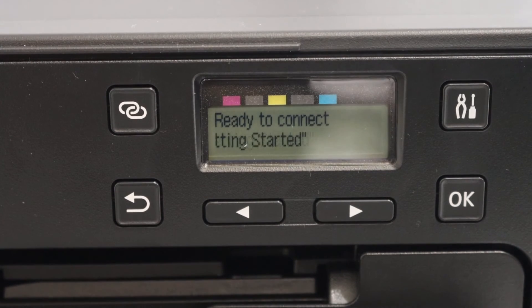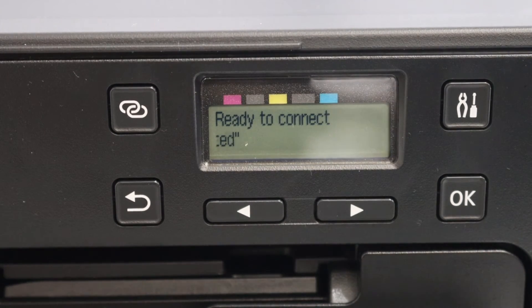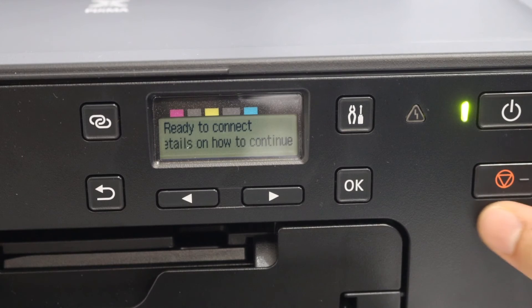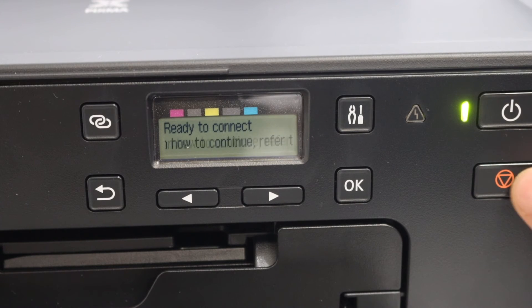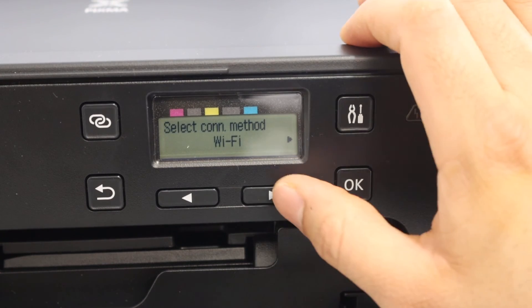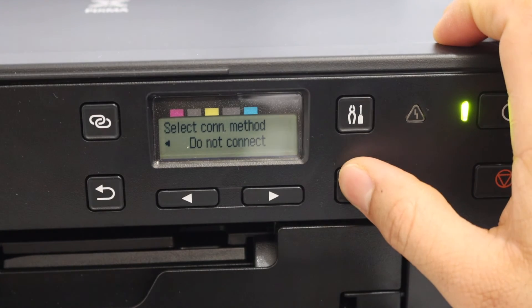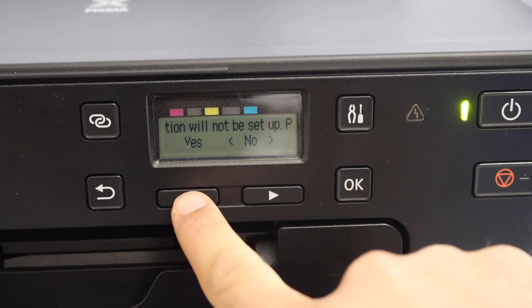Go to the display panel and press the OK button. The printer will now be ready to connect to a Wi-Fi network, or you can do it later. Click this button and select 'Do not connect,' then select Yes.